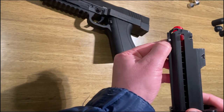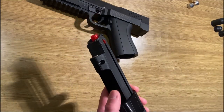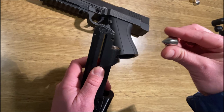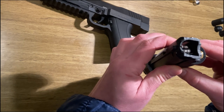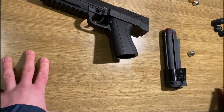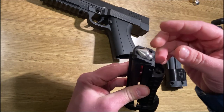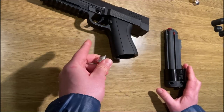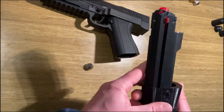Just this little extra screw here is included. Otherwise, you just take everything from your original magazine. The Z68S projectiles fit into these magazines. As you can see here, they fit in really well and slide through really well. With the normal standard magazine, they don't fit in. So if you want to use the Tiberius FSC with these projectiles, you absolutely need our Z magazine.